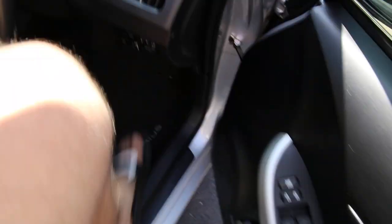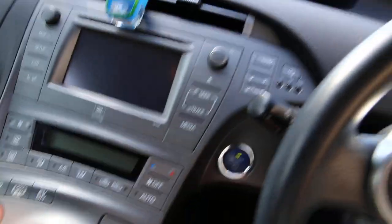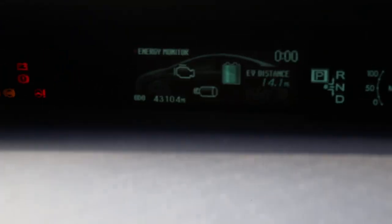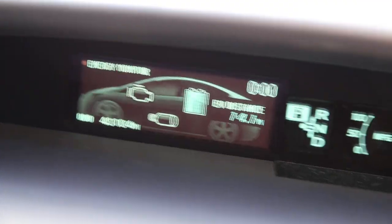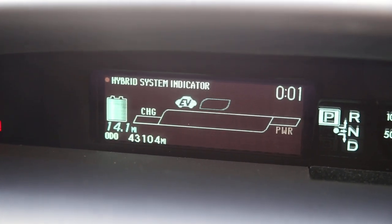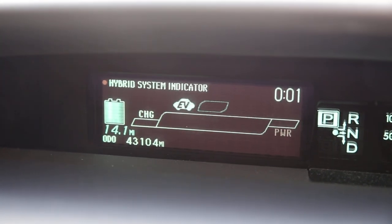Let's see if there's any magic on my electric range. The car is on. Now look at my range — you can see 14.1 miles! So from where we started, 11.3 miles, now I have 14.1. You can see exactly what I told you — it's a big difference.